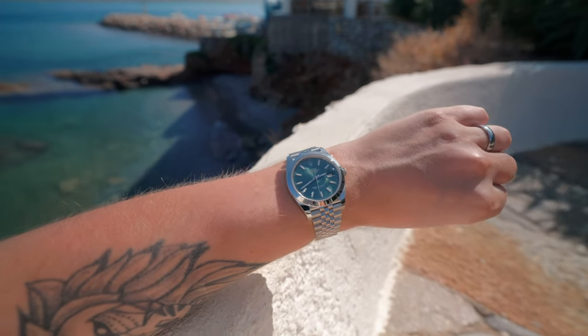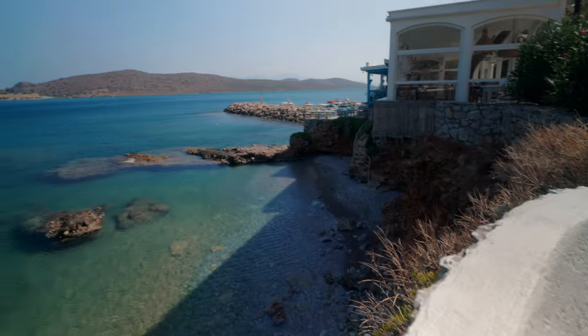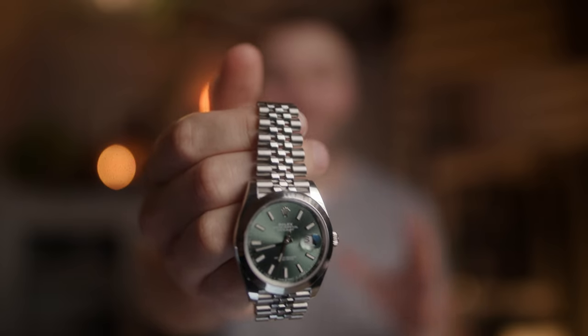Are you looking for a versatile yet stunning go-anywhere, do-anything Rolex watch that you can wear every day? Well then, say hello to the Rolex Datejust 41 with the smooth bezel.